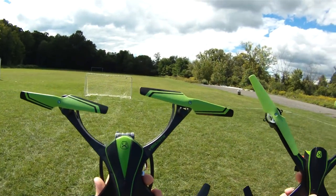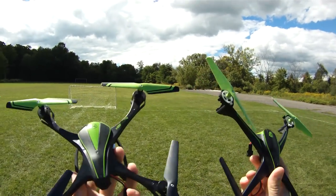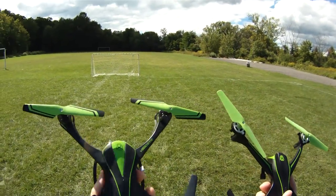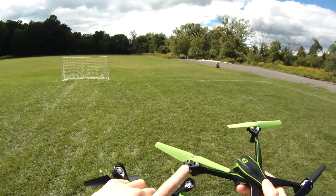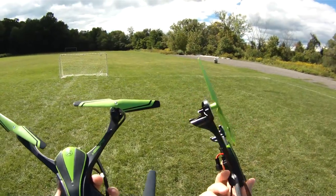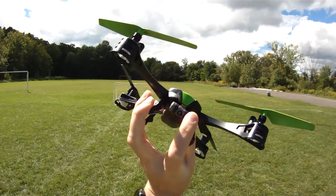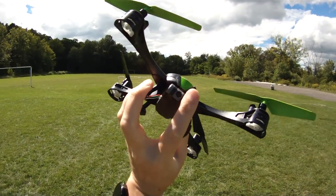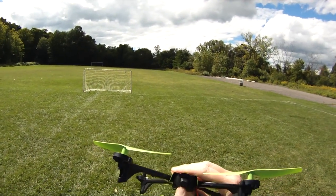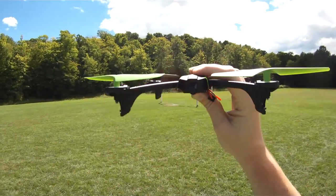Speaking of the V950 STR, I have it right here for a little comparison. They're basically the same size, but the V2400 is a little sleeker with less beef to the body. The gears are kind of underneath on the V950, and on the 2400 they're more on the top. The V950 has landing legs but the 2400 does not. The V950 has an adjustable camera, but the 2400 has a fixed wide-angle lens.